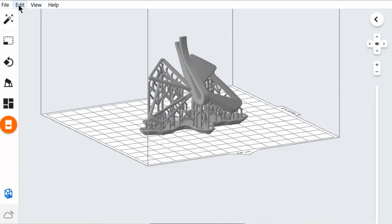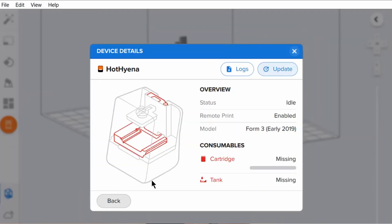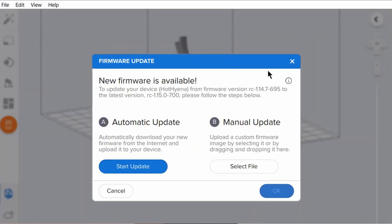If you are already a Form 3 user, simply download the latest firmware and the latest PreForm to enjoy these updates now. If you have any questions about the Form 3 Plus or 3B Plus, feel free to leave a comment or click the link in the description to visit our website. If you found this video helpful, hit the like button and subscribe for more videos on 3D printing and scanning.